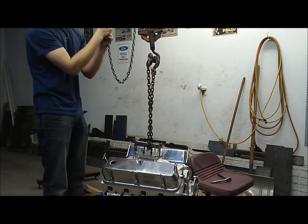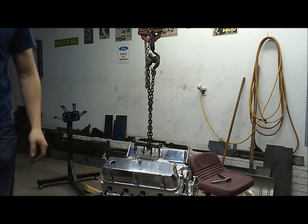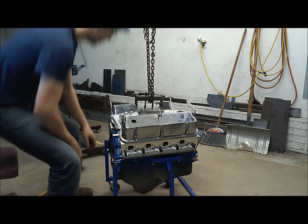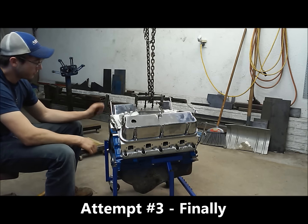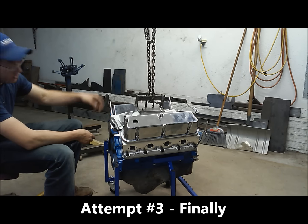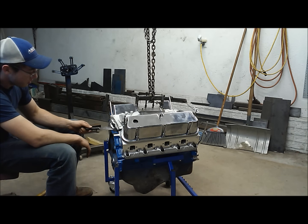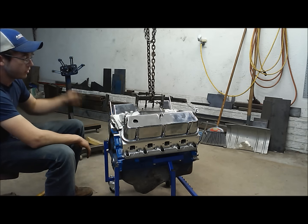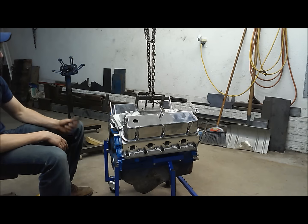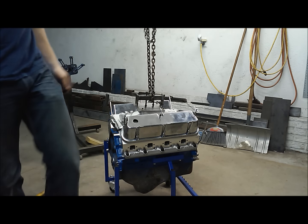Holy crap — I've put intake manifolds on before, but that was ridiculous. I had to suspend the engine in the air and literally use my chisel to break the gasket sealer all around. With all the bolts out it finally came off, but man, never seen that one before. It's one for everything, I guess.